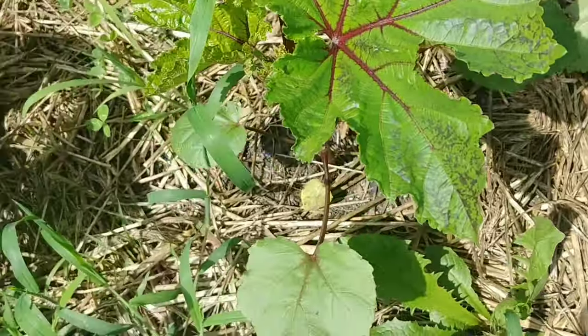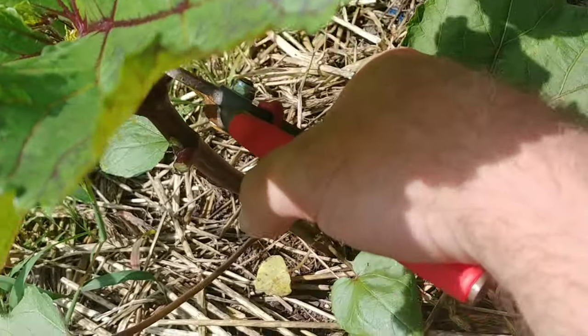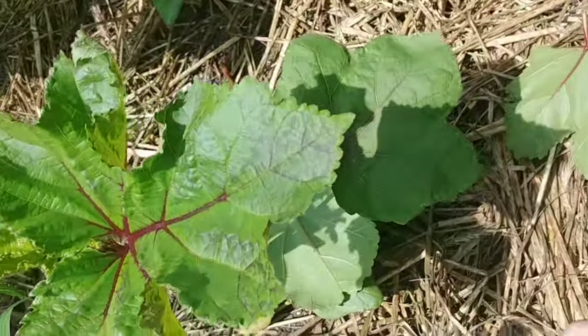Sorry about the camera. I say this every time I do cell phone videos — I wish I would have brought a different camera, but I was already in the garden working and this is what I ended up with.